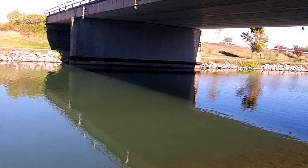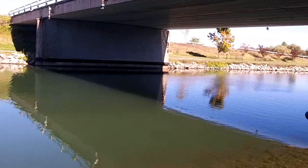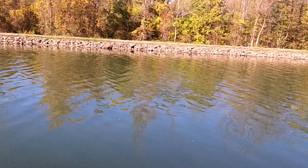Max and I are going to move to another spot on the canal that we've fished before. We haven't had any luck here today, but we haven't given up yet — we're going to try another spot.